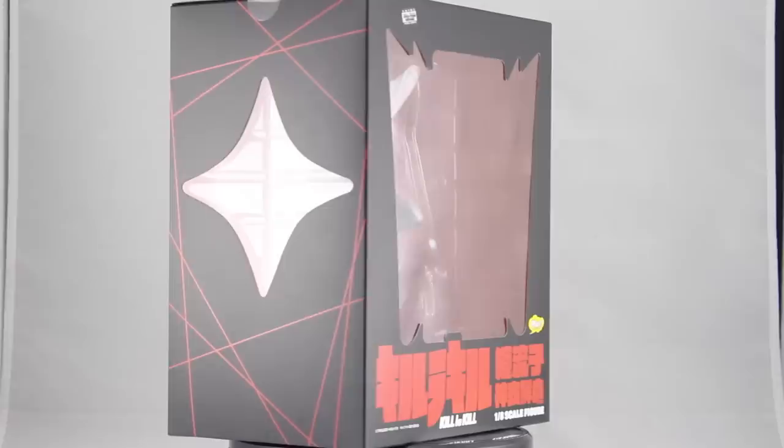What's up everyone, today I'm looking at the Fat Company 1/8 scale Matoi Ryuko from the anime Kill la Kill. So this is my first time reviewing a posed figure, because of that I'm not exactly sure how to go about this. So this time I'm going to do away with my normal procedure and just go with it.